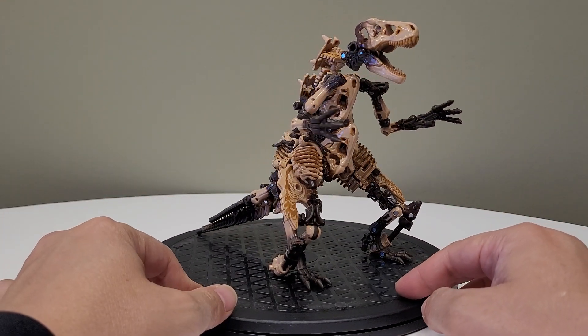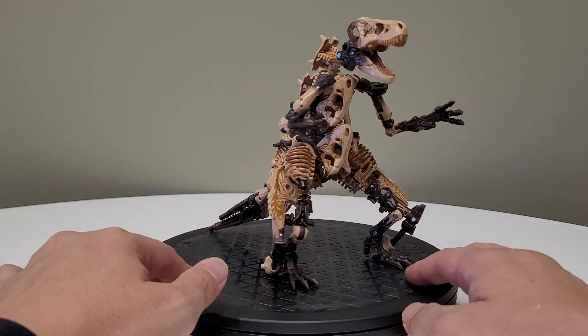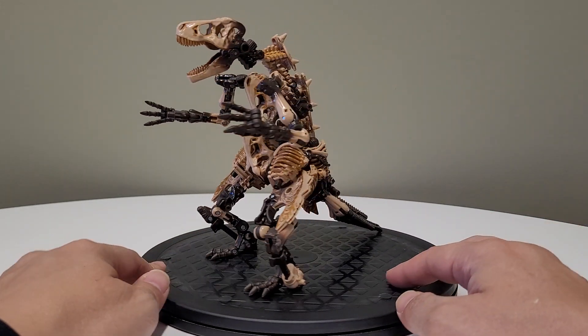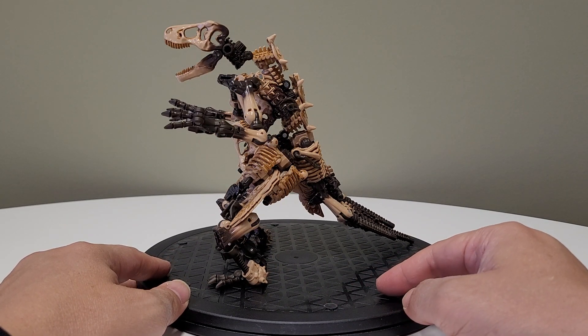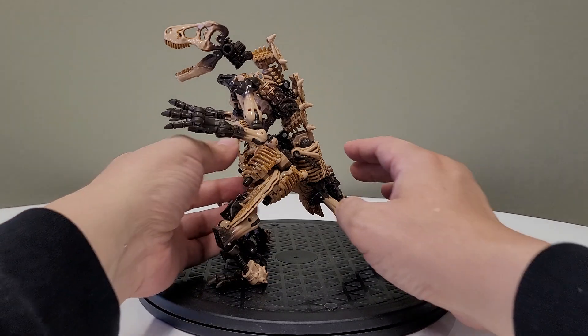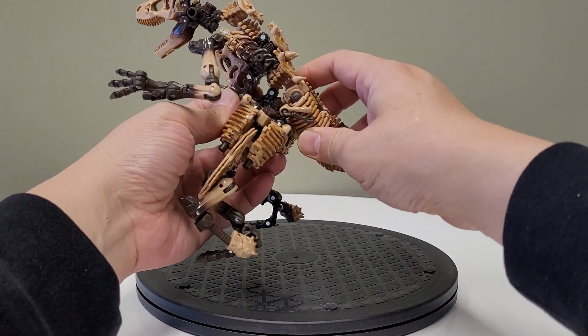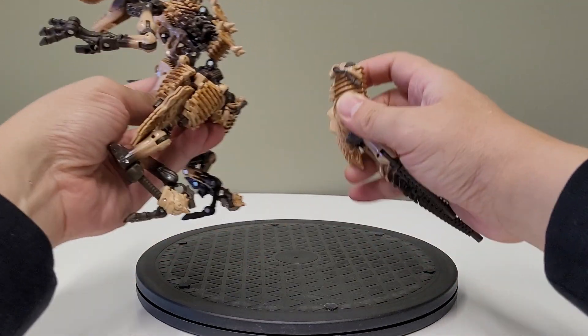Just when you thought there's nothing more to build with a paleotrex, this guy came out of nowhere and I was really, really pleased with the end results. I'm going to go over how to make him today — it's extremely easy. Let's start by just looking at the tail, probably the easiest bit.